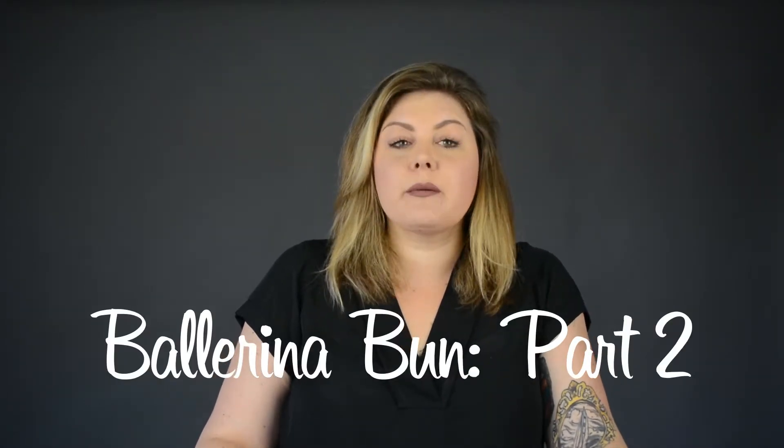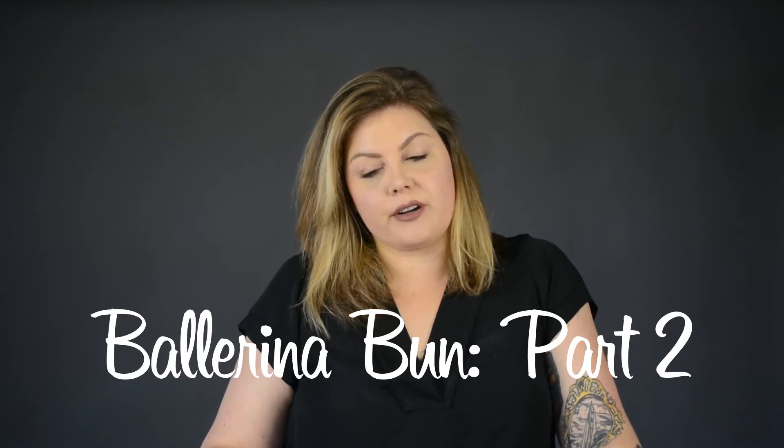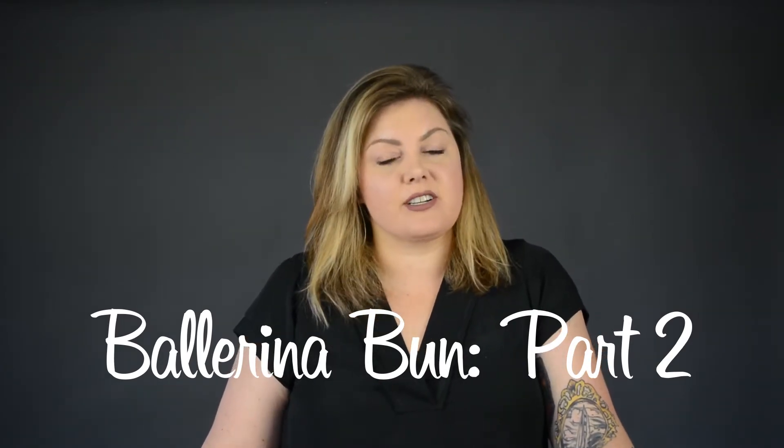We've had some fun with the ballerina bun for everyday looks, but to create a more formal style — or if you're going out for a nice dinner — a full side bun is a really beautiful style. It's not something I can accomplish very well on my own due to the fact that I don't have a lot of hair, but we can definitely achieve that same look utilizing the ballerina bun. I always like to take a pretty far-over part; it feels a lot more stylish and formal.